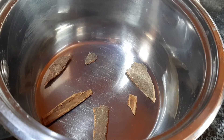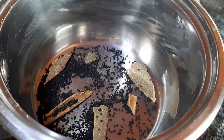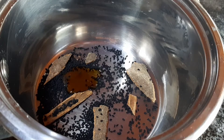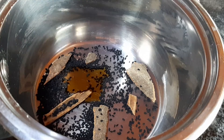In a pot or saucepan, you're going to be adding about three cinnamon sticks. I just broke mine into a few smaller pieces. And about a teaspoon of nigella sativa seeds, or kolonji seeds, and the same amount of the oil.